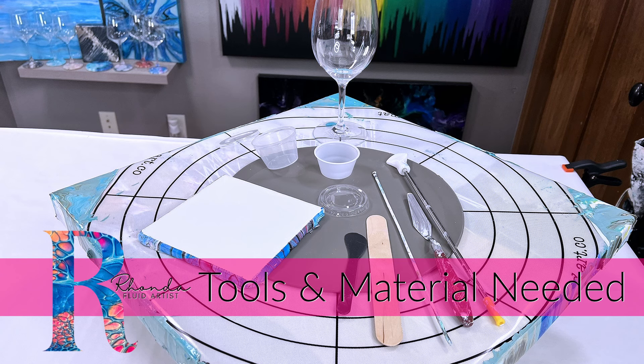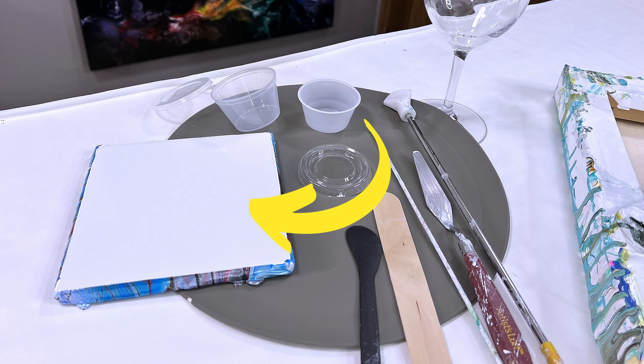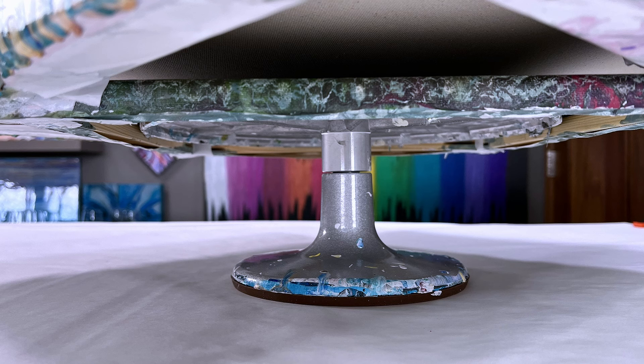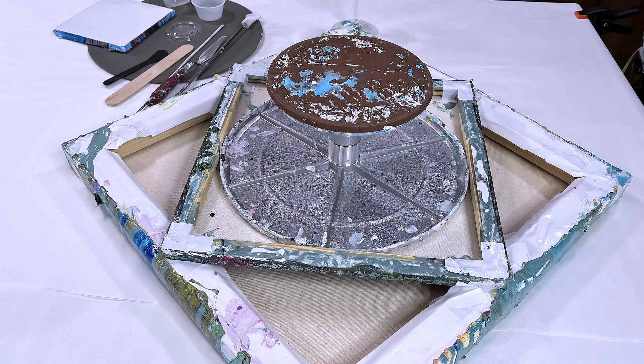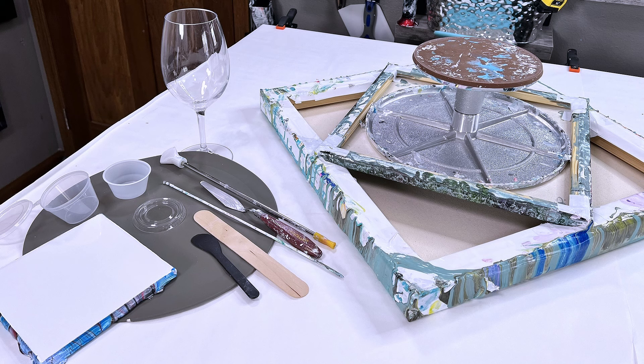The tools you'll need are a glossy tile — I use a six by six glossy tile — or you can also use a silicone mat. Then I use a turntable of some type to stretch the paint out. On the turntable I put an old canvas on top, and then I have either a stick or a palette knife to make the designs in the bloom.